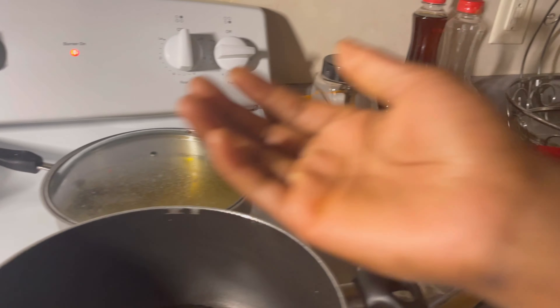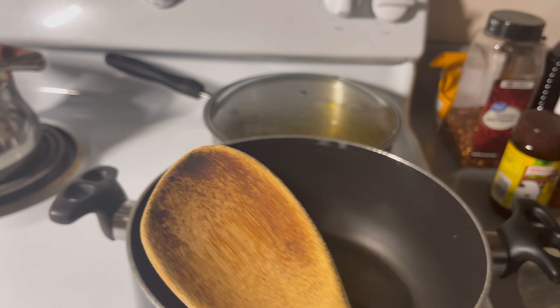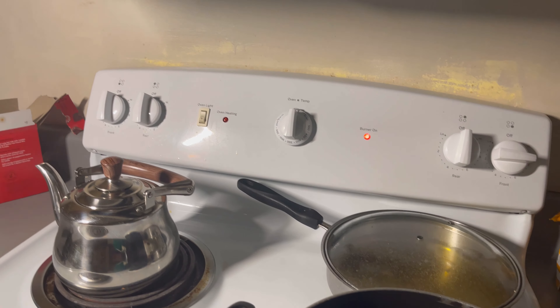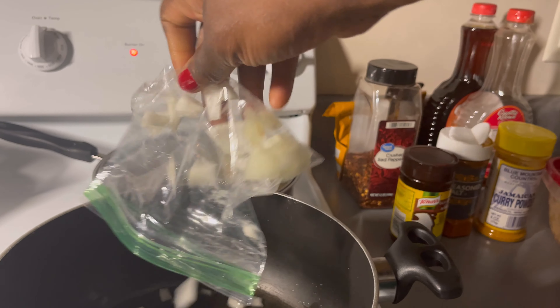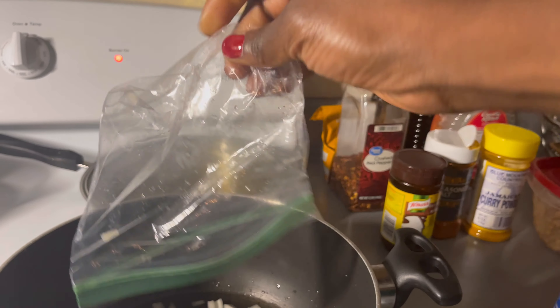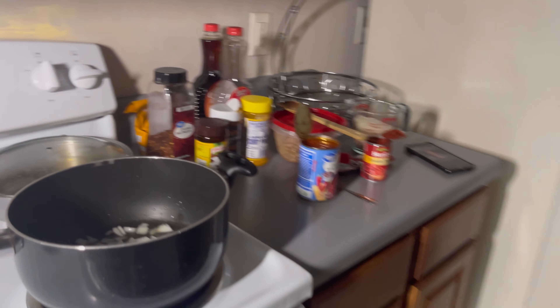I'm checking — it's getting hot, which is good. I'm going to get this — I have to put this onion in the bag because I cut it up last night. I thought I was going to cook last night, but decided it's better to wait and do it this morning. Now I'm going to dispose of this bag right here, and then we're going to work back in here.